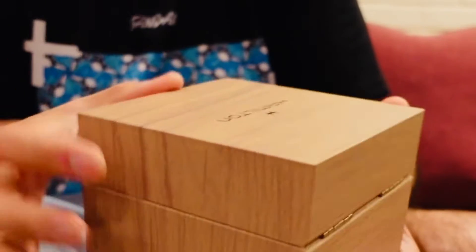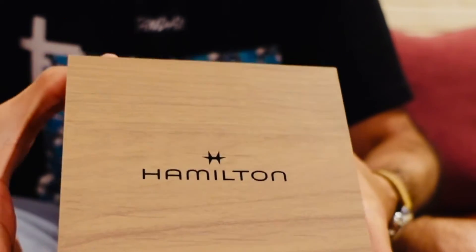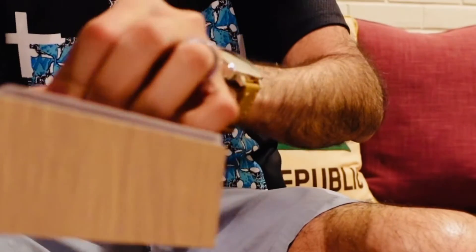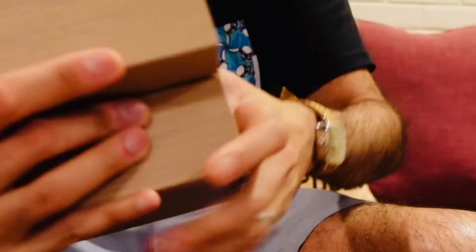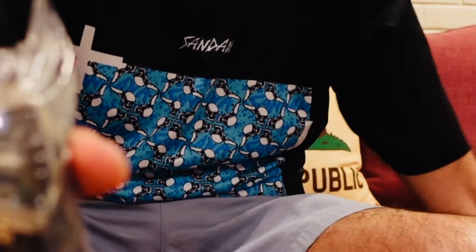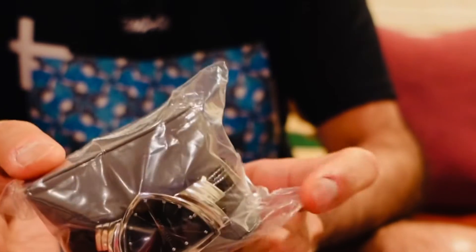It comes in a basic box, a basic wood box, and without any further ado, this is the first time I'm ever seeing the watch, so let's look at it together. I'm going to open it — and wow, look at that! This is the Hamilton Ventura, a watch that they made in the 1950s. I've wanted this watch for so long.